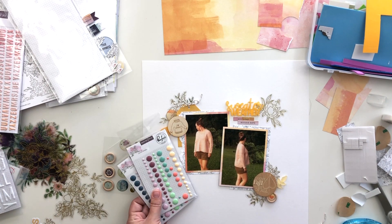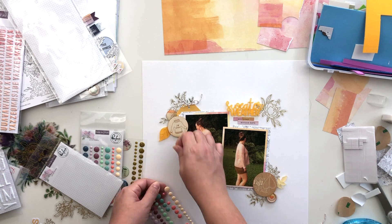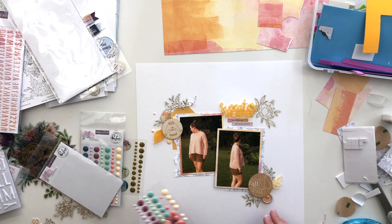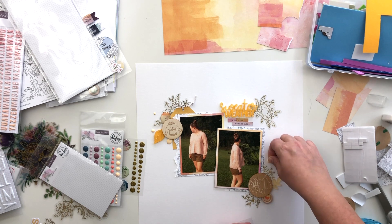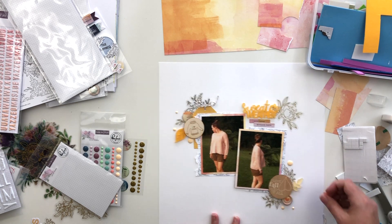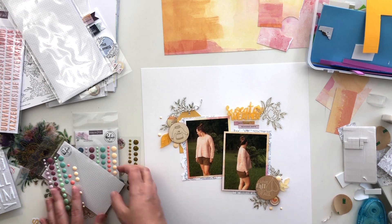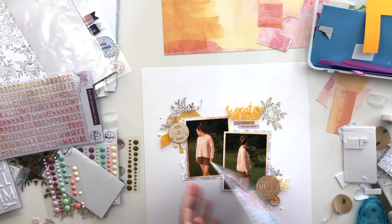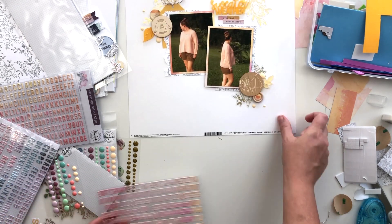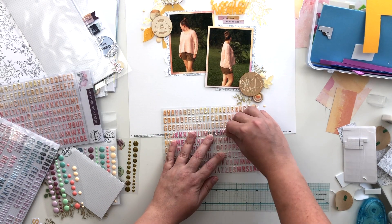I felt like it needed just a little something more in each of these clusters so I grabbed the enamel dots. I considered using the pink or the coral-pink ones but I ended up going with just these off-white ones. I really liked how they tied in the leaf acrylic piece that's off-white — it almost matches, so it kind of adds some of that color to the other clusters and just adds a little bit of extra texture and embellishment on the page.